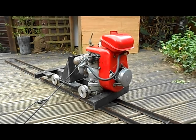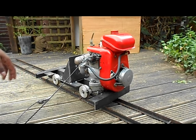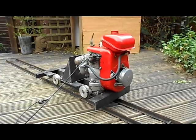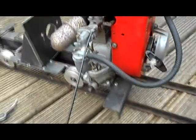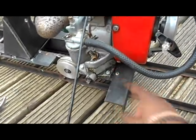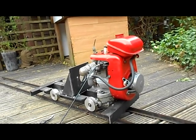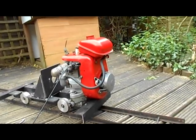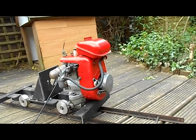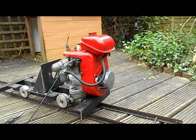Now I'm going to start her up just so we can see the tick over and what it's like. Between the last video and this one I've actually bolted the engine to the chassis with full M4 or M6 bolts — I can't remember off the top of my head. I'm mainly just going to show you the tick over and how nice this engine is. Usually just one pull does it.